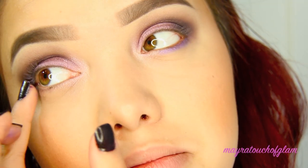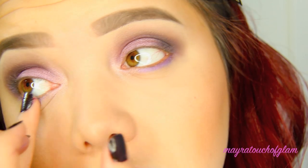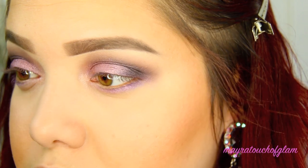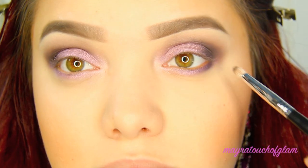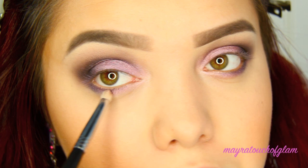I'm going back in with the Color Tattoo in Painted Purple and applying this right underneath my eyes as well. Then I'm taking the color Buzz and applying that in the center on the bottom. Then I'm going in with Black Heart right on the outer part and blending it inward.